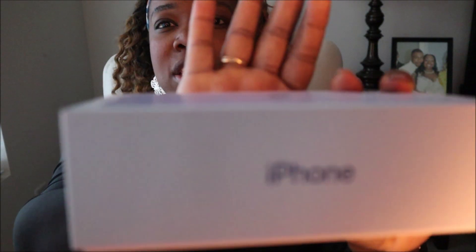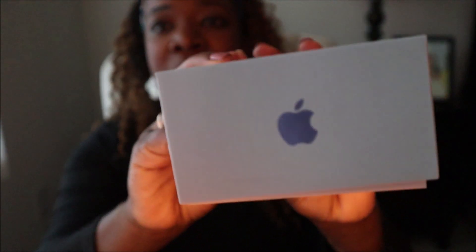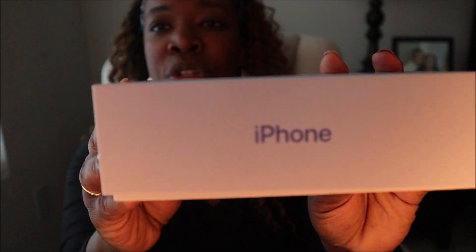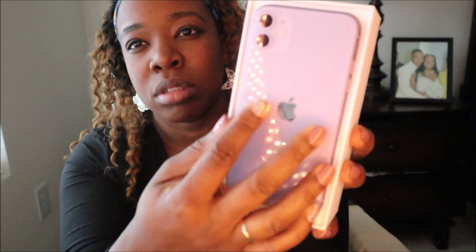So here we go — I went and got the iPhone 11. I got the purple because I am the girliest girl ever. Here is the box. The guy at the store opened the box because he started to set it up for me, so I'm not going to be able to peel the plastic off. But I can show you all the other stuff because it hasn't been completely unboxed yet. Here it is — I got the lavender.